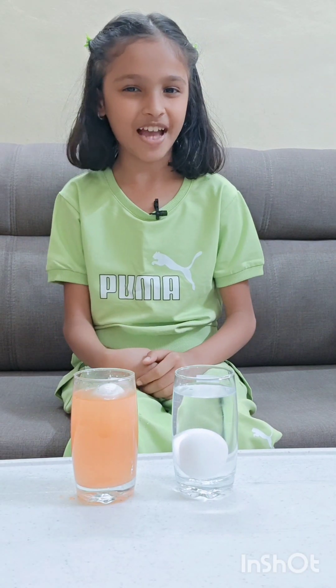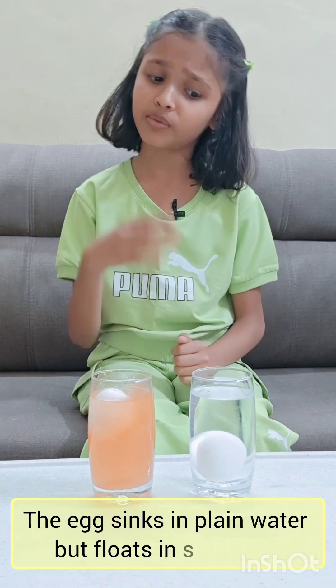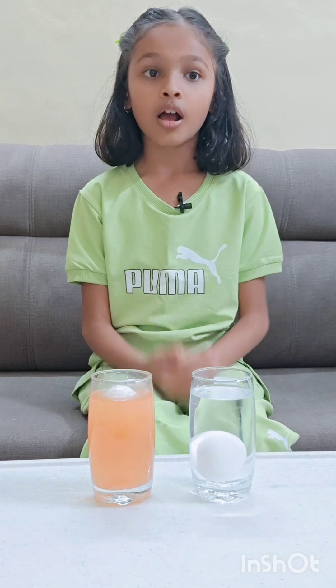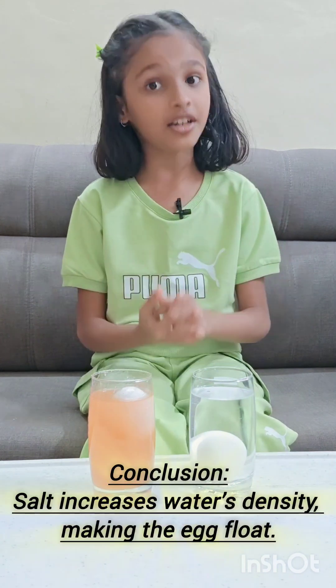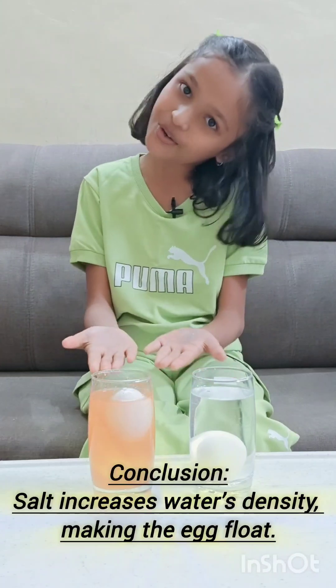It's not magic — it's just science. The glass with salt water makes the egg float, and the glass with plain water makes the egg sink. Isn't that cool? But do you know how this happened? The salt water increases water density, which makes the egg float.